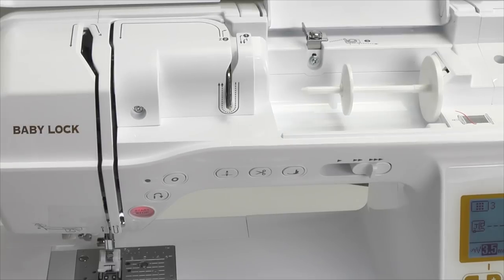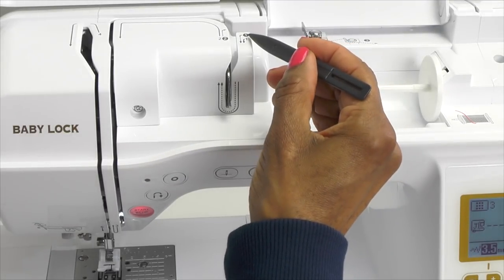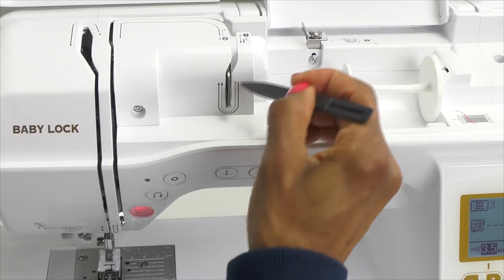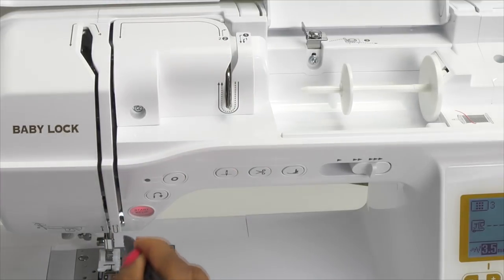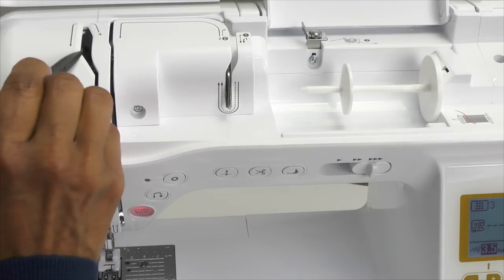The first thing you want to do is turn your machine on. Then you want to make sure that the presser foot is in the raised position, and I'll show you why. We're going to follow the number sequence and the arrows on the machine as we're threading. So we're going to start at number one and go down, back up to number two, over to the left, down to number three, then over, shift over to the left and come back up to number four.